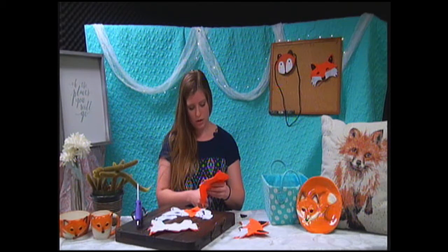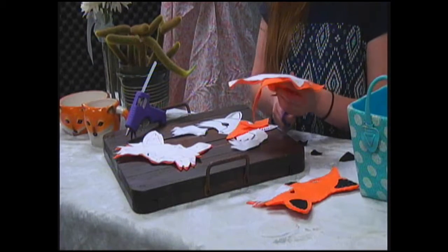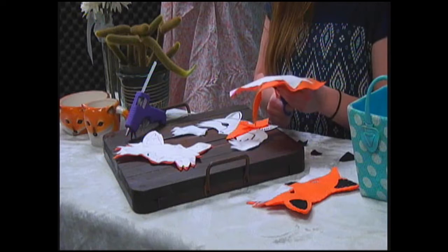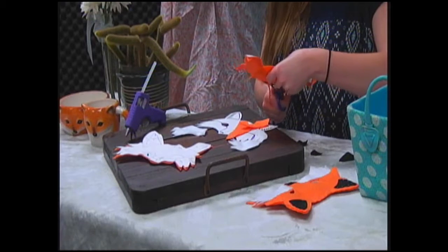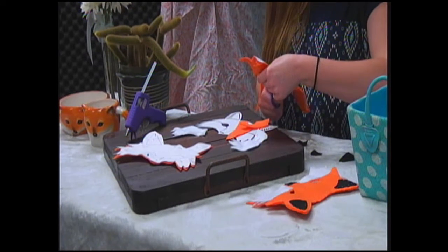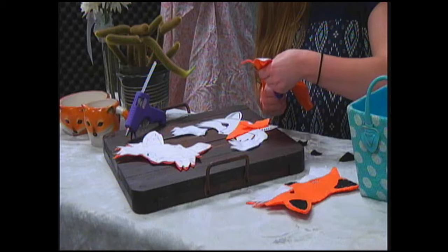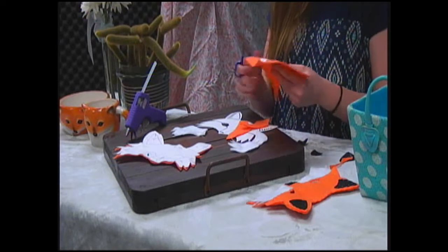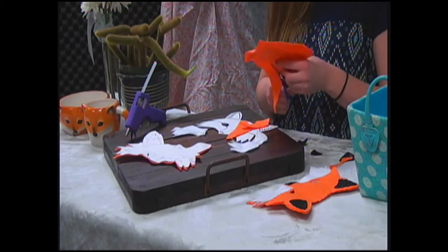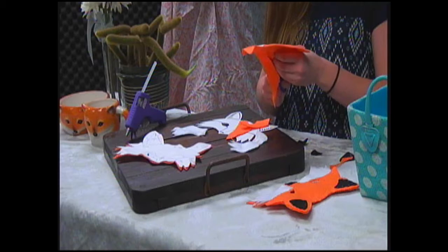You totally don't have to make it perfect, because at the end, when you match up the back and the front, you can clean it up a little bit. Sorry, I'm totally in awe of this cutting. I would totally focus more on that.